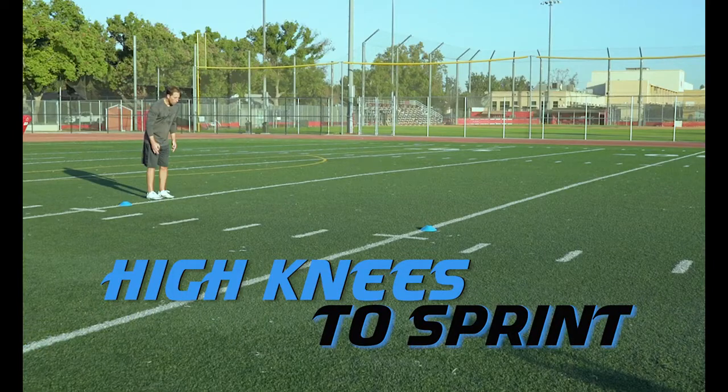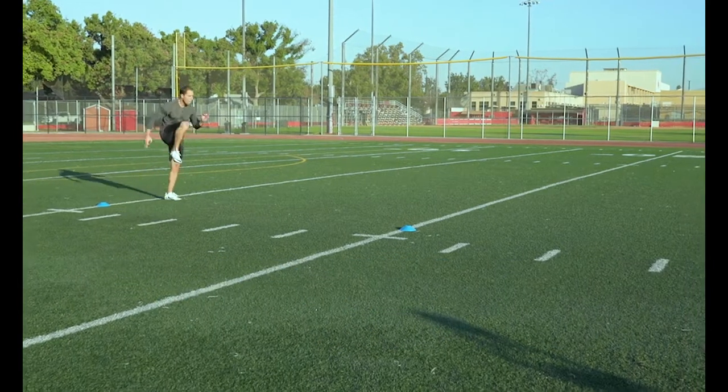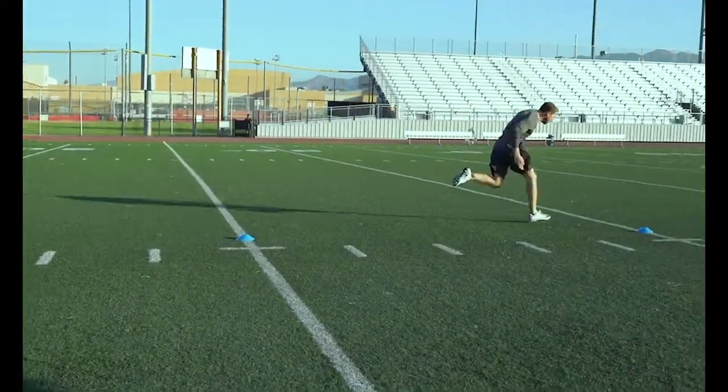High Knees to Sprint: This is a speed transition drill where we do high knees for 5 yards then transition into a sprint through a cone at 20 yards.